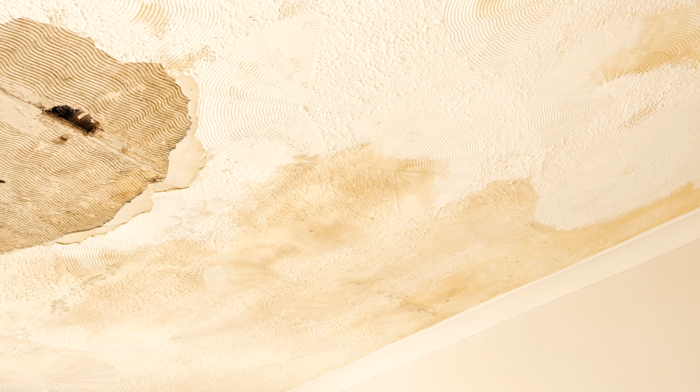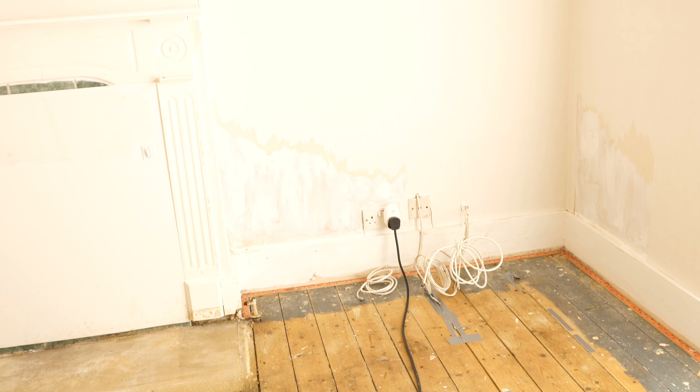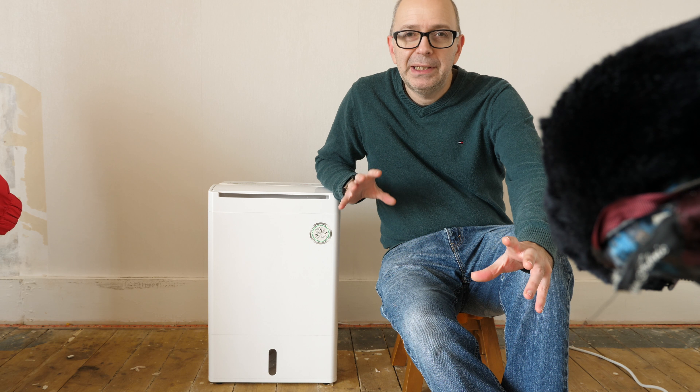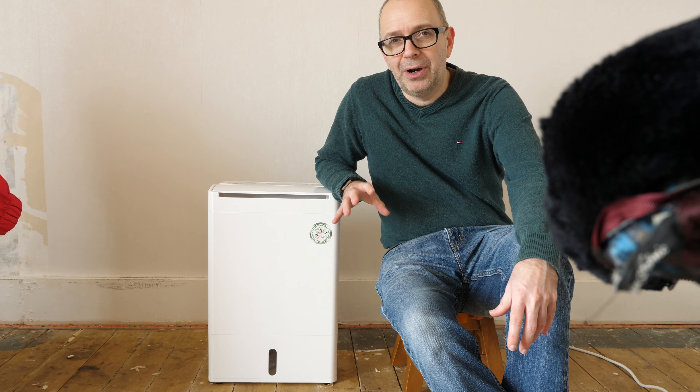This room was subject to a flood — a hot water flood — and approximately 3,000 liters of water fell into this room. We're currently coming to the sort of end stages of drying the room out before it's redecorated.